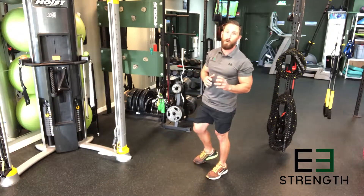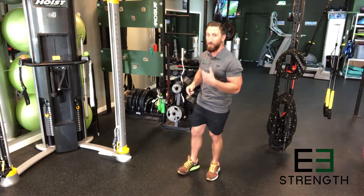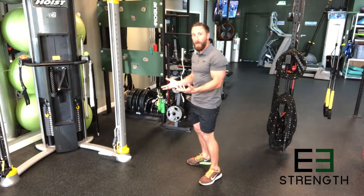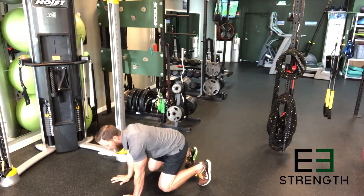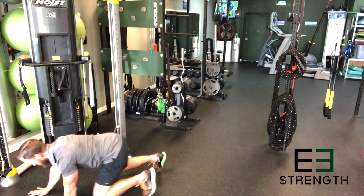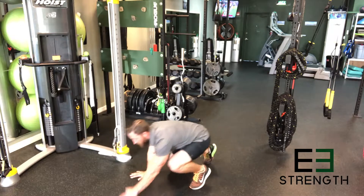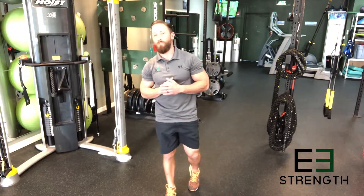Don't worry, we're only doing these for time, so you're just going to do as many as you can. You're going to follow that up with a bear crawl. If you can time it right and finish at the bottom of your range of motion in that 30 seconds, go right into a bear crawl — forward and backwards, opposite hand, opposite knee, then reverse the same way. Just going for 30 seconds; we recommend switching directions at the 15-second mark.